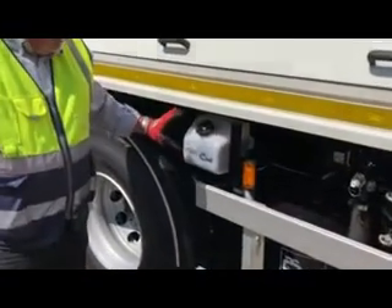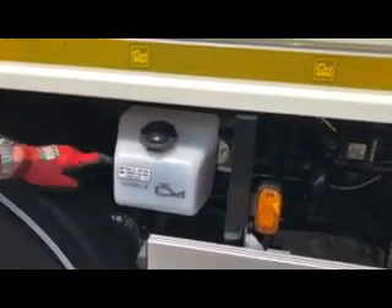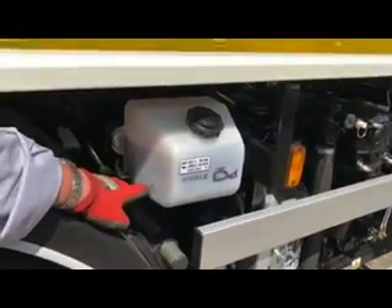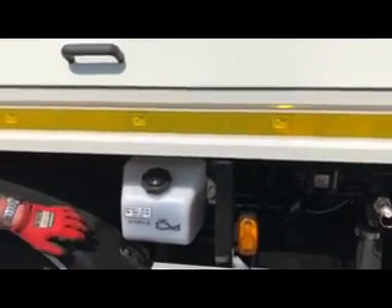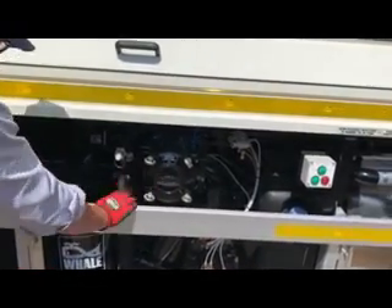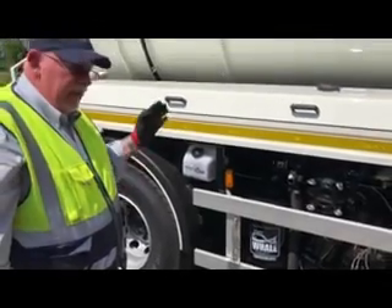This is the oil reservoir for the total loss lubrication system — you can see the filler cap here. You need to make sure that the oil level is constantly up to maximum. There is a minimum level indicator on this side to tell you when you're low on oil. It needs topping up regularly with basic 15W-40 motor oil, and keep an eye on it because it will drop quite quickly if the vehicle is getting a lot of use. So those are the first checks we've done on the vehicle: the grip filter, the PRV, the secondary cutout tank and the oil catchment tank.